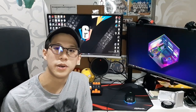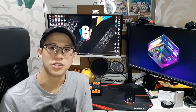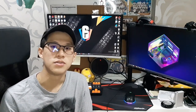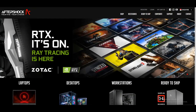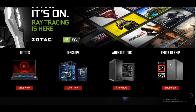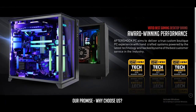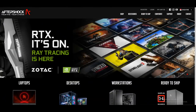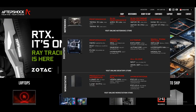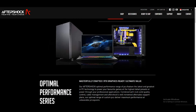Hey guys, it's your favourite YouTuber, it's TheDotJoe, bringing you all a mouse review from Aftershock. Speaking of Aftershock, this video is sponsored by Aftershock. They build desktops and laptops for gaming and work purposes. They have also been awarded 3x Stack Award Reader's Choice from 2016 to 2018 by HardwareZone.com, and Aftershock is one of the best PC companies you can find in Singapore. Check out their link in the description below.